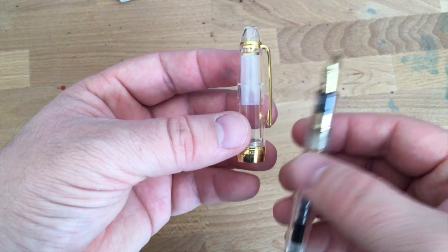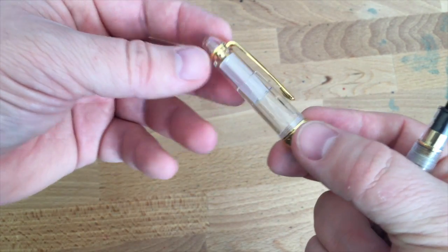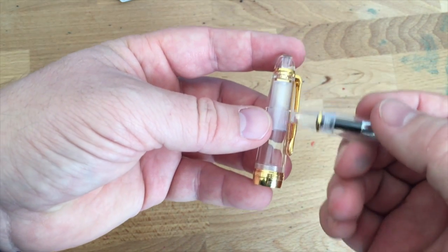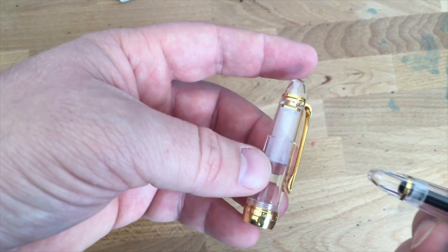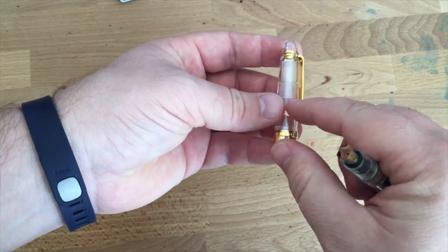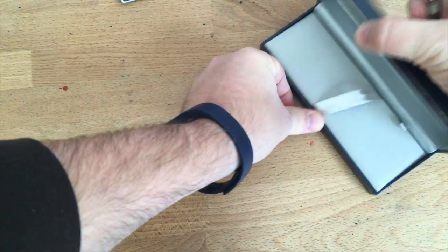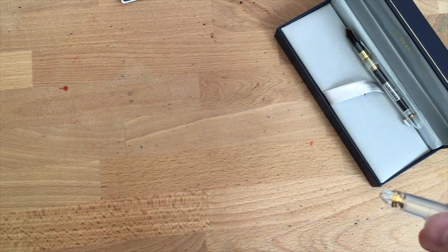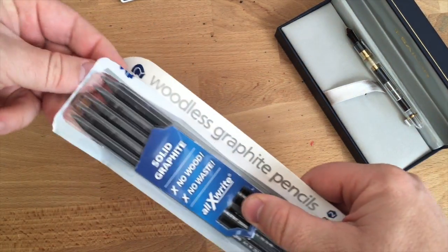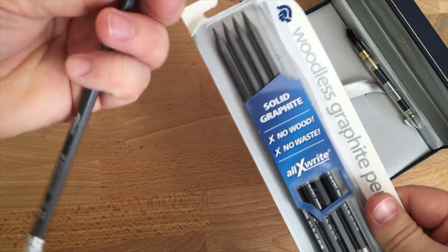Before moving on, let's talk about the cap. You can take out this little inner cap bit that keeps the ink from drying out, but you might need to do that because it does tend to collect ink right around here after a fresh fill. I've got a solid graphite pencil here — I got these interesting ones recently and haven't actually used them yet.